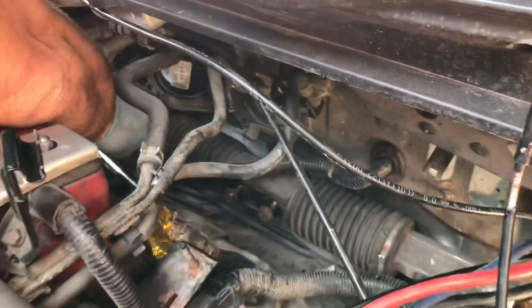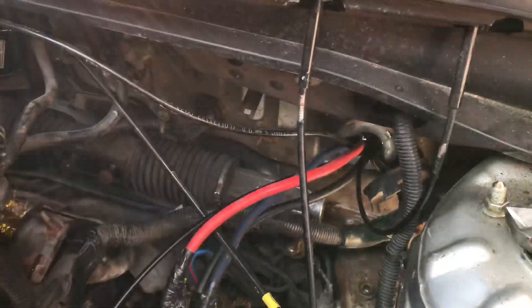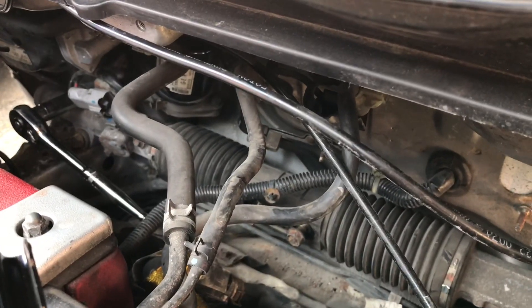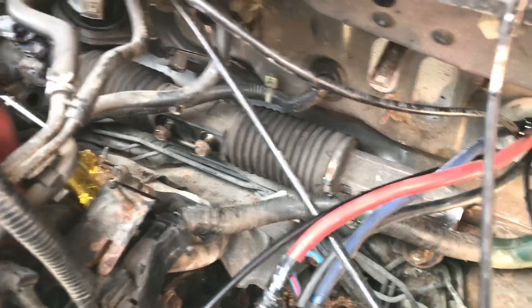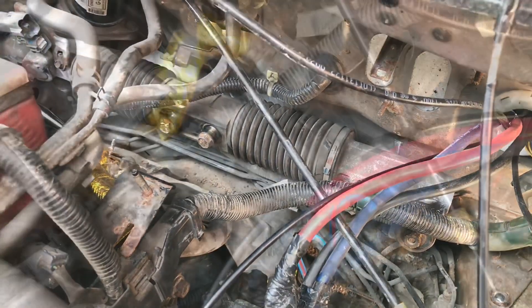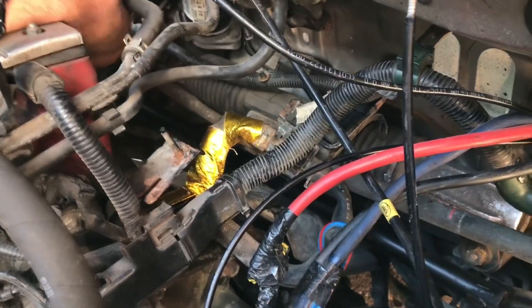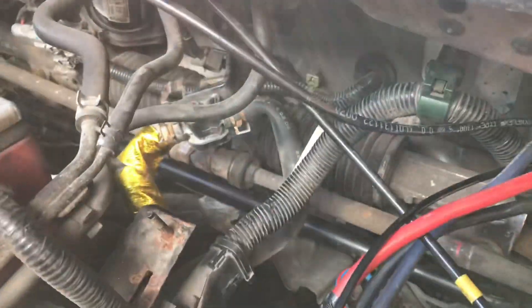We're now starting to bolt everything back on, doing everything up. The rack is basically back on — just checking on the inside to make sure it's all lined up. The heat shield is back on, the strut brace is now back on looking a lot cleaner and blacker rather than rusty. Everything is going fairly well so far.